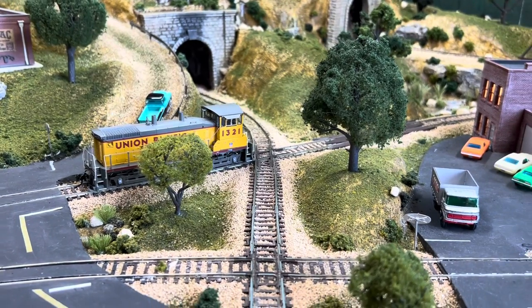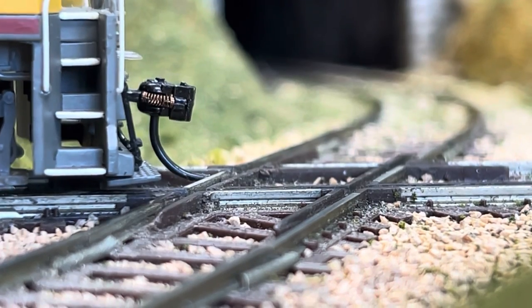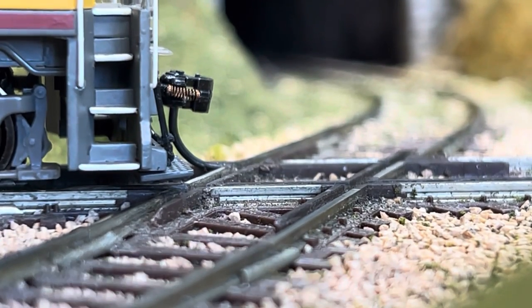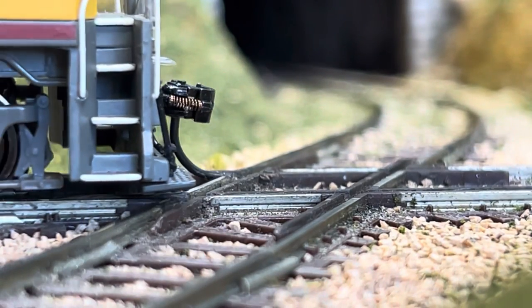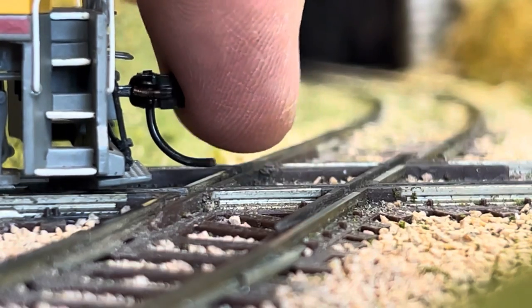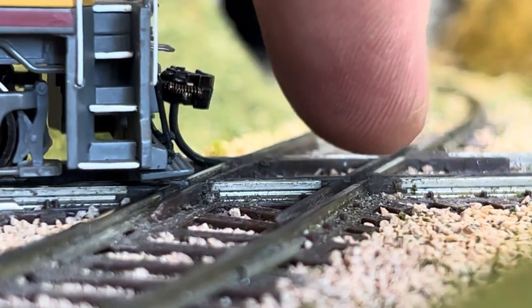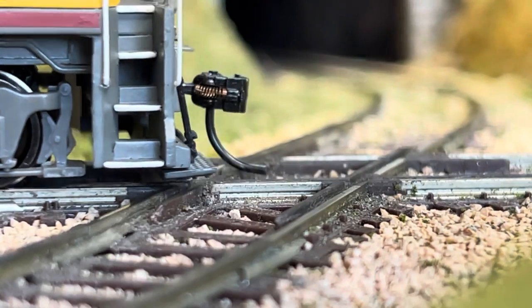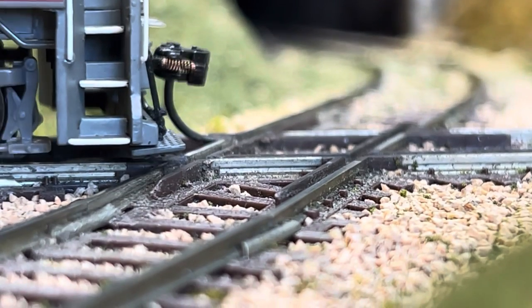Let me shut it down and take a look at what's going on. So what's happening here? What's causing it to stop? Well, you can see that little tube hanging down from the coupler — that's hitting the track. There's some slop in these couplers and when it hangs down, it hits the track. If you're going the other way, it'll breeze right over it, not a problem, but if you're going this way, it's a problem.